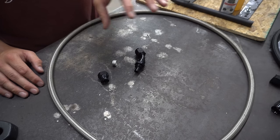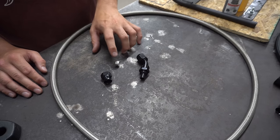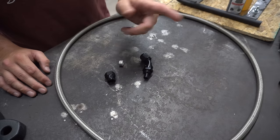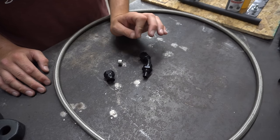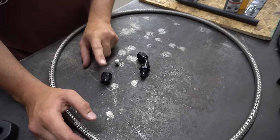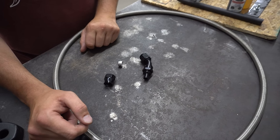PTFE hose has different components than an AN fitting. You have your main body, you have your olive or ferrule as a lot of people call it, and then you have your nut — much the same as what's on the AN fitting. The biggest tip if you've never done a PTFE fitting is to make sure that you put the nut on the hose before you start working on putting the olive in.